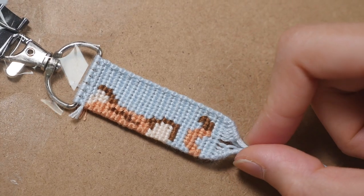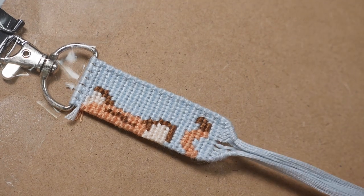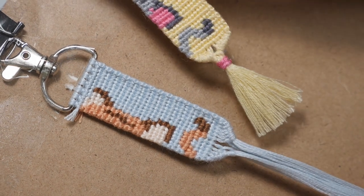When you're finished you should have a triangle shape that looks something like this. And to finish it you are going to use the same steps that we used for the flat keychain.